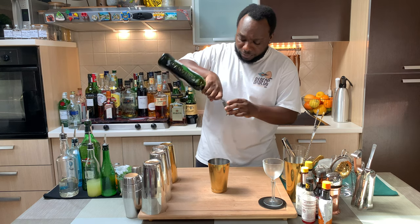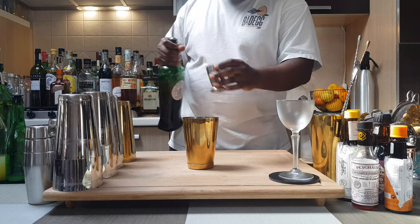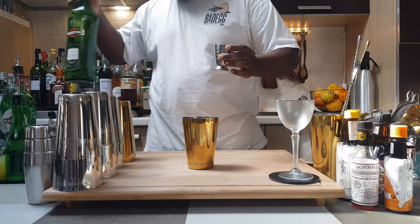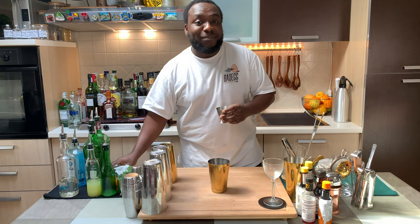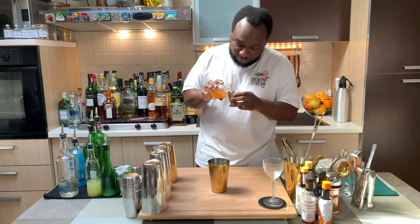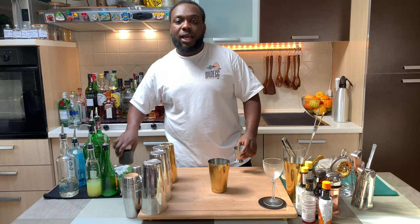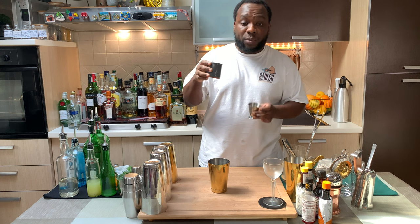We're going to add 20 ml of sweet vermouth and 20 ml of extra dry vermouth. Then I add 20 ml of freshly squeezed orange juice and 15 ml of pasteurized egg white.